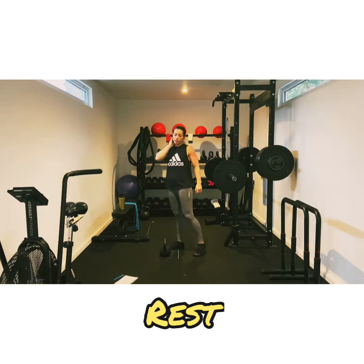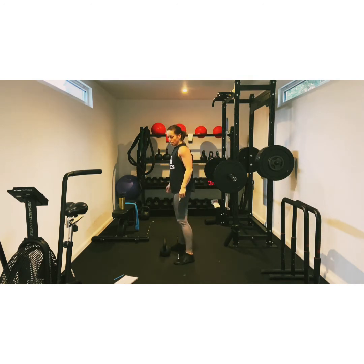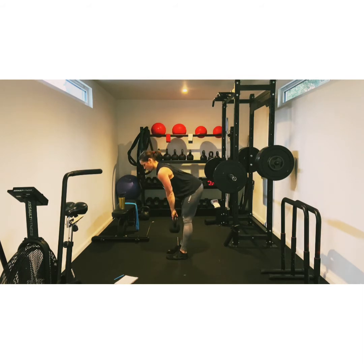RDLs. Our next move is going to be alternate snatch and sumo squats. Straight back. Straight legs. All the way down, nice and slow. Hinge at the hips. Guys, we've got three, two, one. Good.